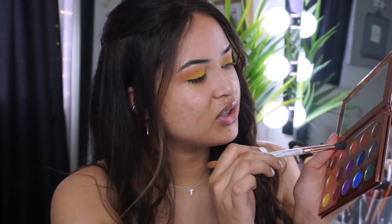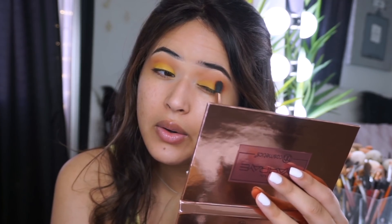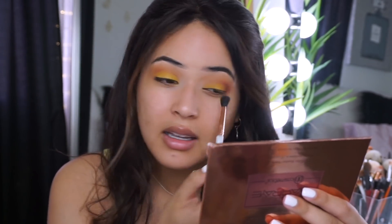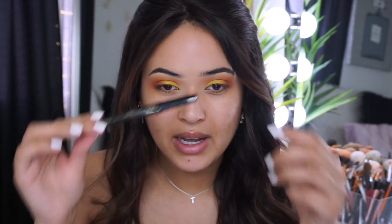Now to darken everything up I'm gonna go in with Bark and apply that right here in the outer corner. The shadows are so easy to blend out - it's such an easy look. I need to see you guys recreating this - if you do, make sure you tag me. I'm gonna leave it like this - just an easy look with a pop of color, super pretty. If you're scared to try color, I recommend doing something like this - super simple but still colorful.